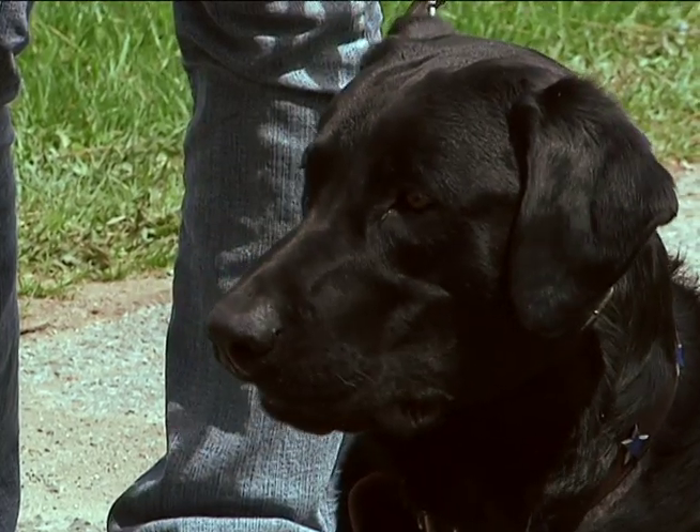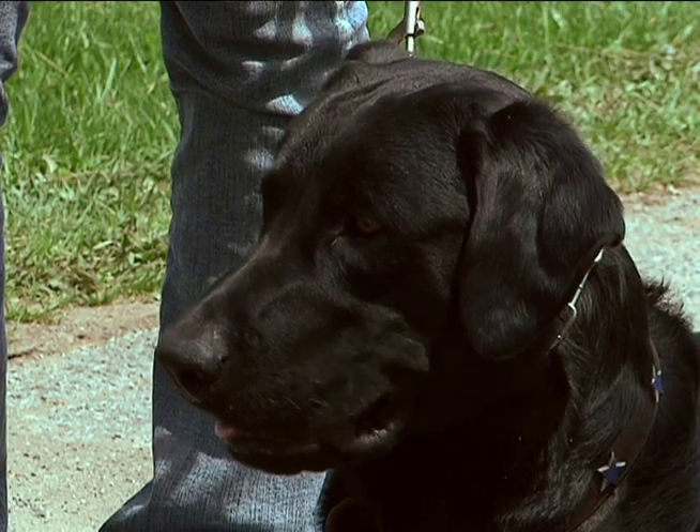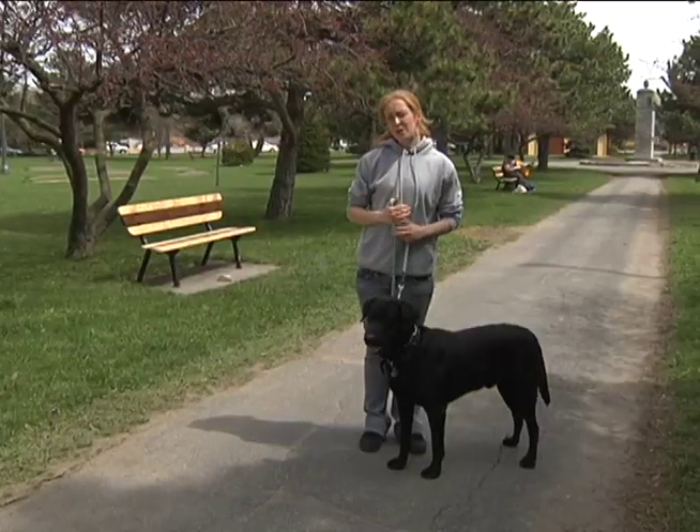I have Dallas with me today. He's a year and a half old black lab and he's going to help demonstrate how to get your dog to walk nicely on a leash.